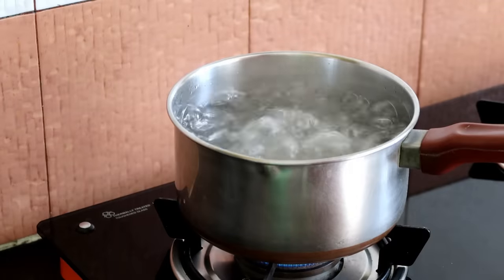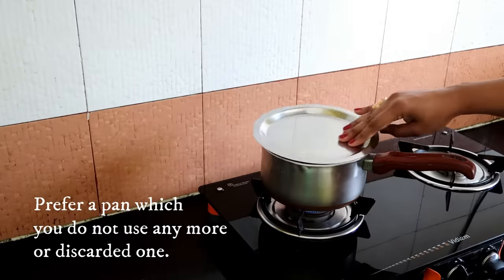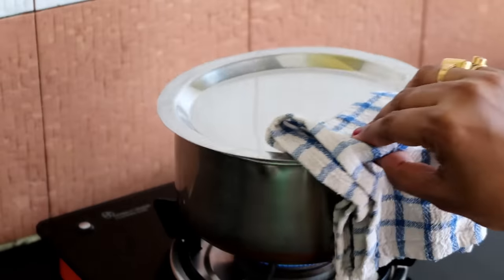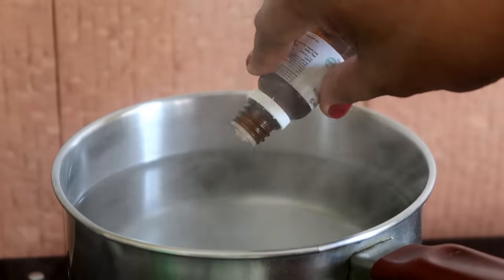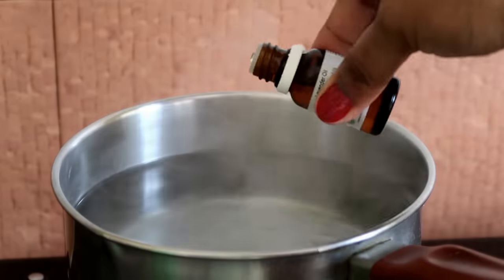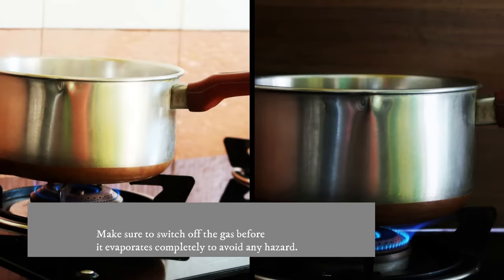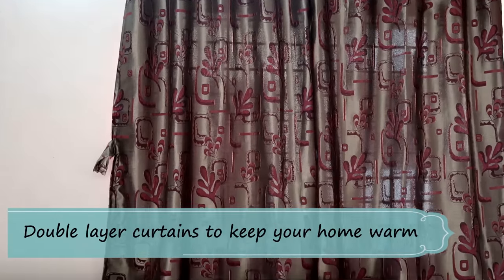Hack number six: use a pan with boiling water as a humidifier. In winter, the main issue is dryness, so if you do not have a humidifier, you can just boil water and keep the flame low. You can also add essential oils to this — it will keep your home nice and cozy, and you can enjoy the nice aroma too.